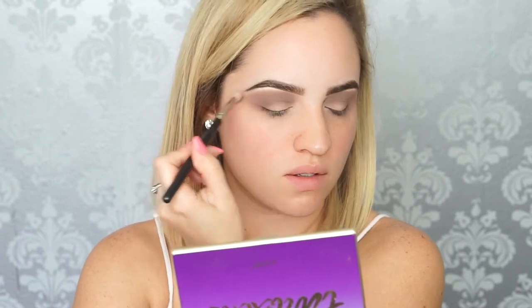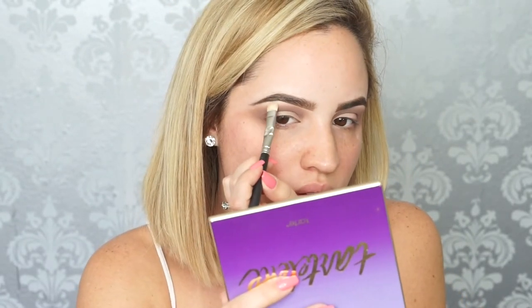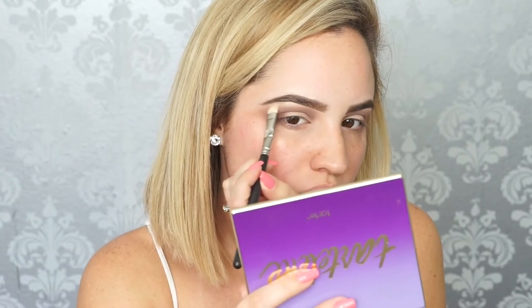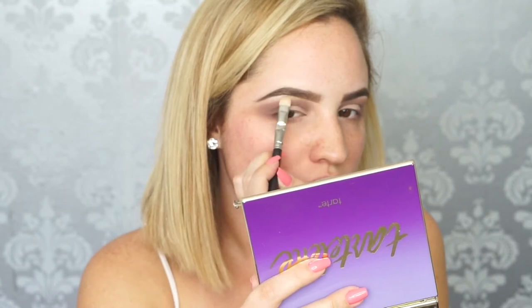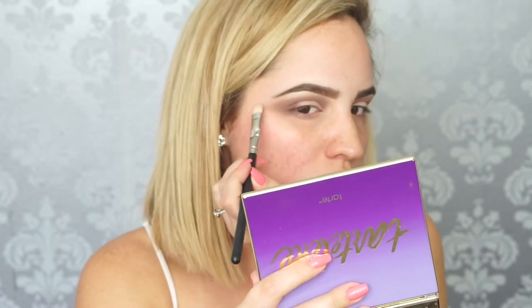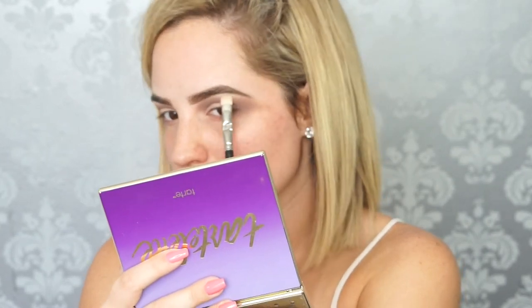Now to highlight the brow bone, I'm taking MAC's Shroom Eyeshadow. This is a really nice shimmery white kind of color, and I'm using the MAC 239 brush. This is also really good to clean up any blending that went too high and is too close to your brow bone. You can also tone it down with this eyeshadow under your brow.